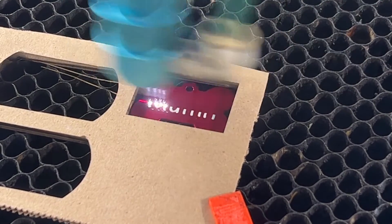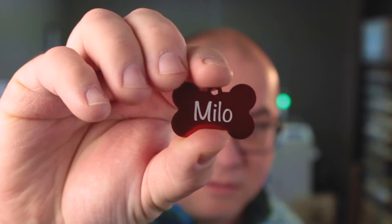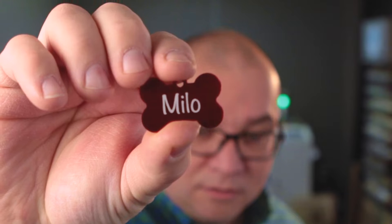The same principle goes for these pet ID tags. This is anodized aluminum. When you laser these, it takes off that anodized coloring and it reveals the aluminum below. The settings we use for these are 500 millimeters per second and 20% power.